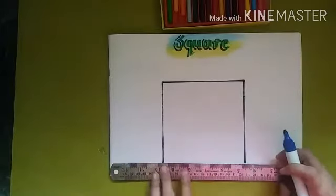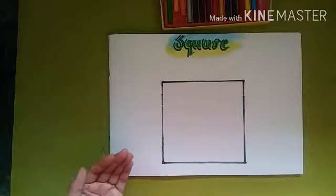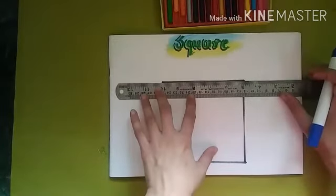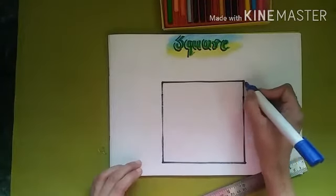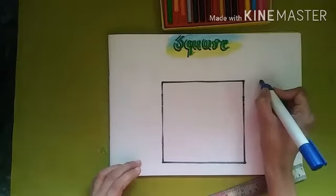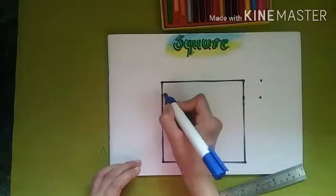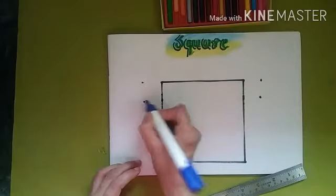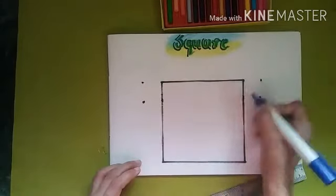After joining all the dots, we will draw two more squares. Again, with the help of your parents, draw four more dots on both sides of the big square — we will draw two small squares there.